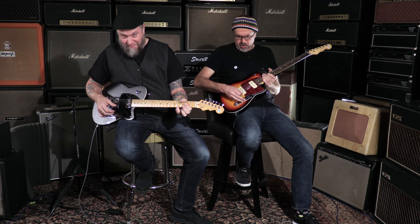Yeah, I'm in the basement with Ken Haas from Reverend Guitars. Fun with sevens?